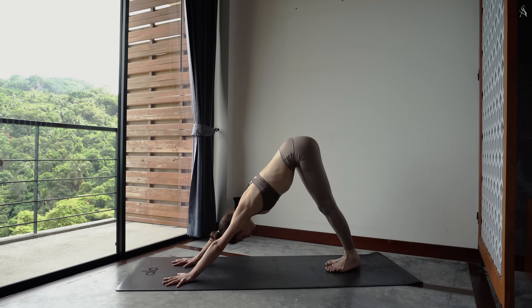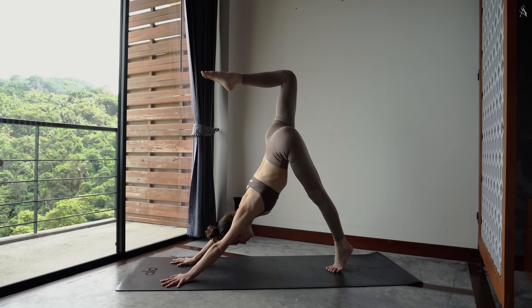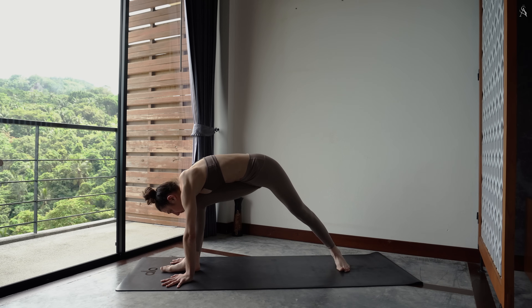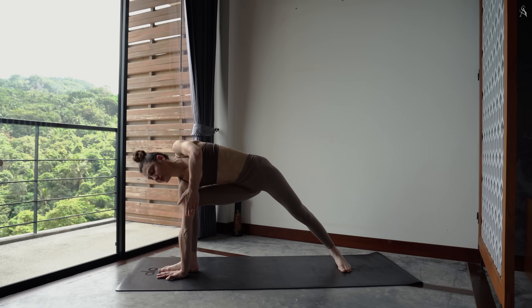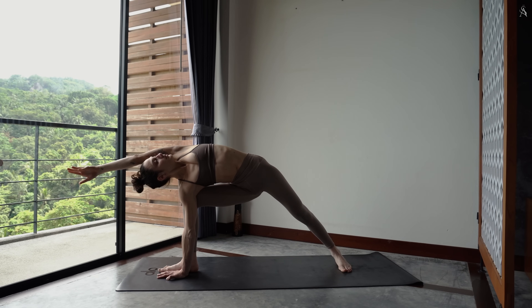Envoie ta jambe droite vers le ciel en montant très haut sur la pointe de ton pied gauche. Connecte ton genou droit à ta poitrine et dépose ton pied entre tes deux mains. Tourne ton pied arrière à 90 degrés dans le sol. Puis place ta main droite à l'intérieur de ton pied, au sol ou sur un bloc. Envoie ton bras gauche vers le ciel, puis le long de ton oreille. Presse le coin externe de ton pied gauche dans le sol pour accentuer l'étirement sur le flanc gauche de ton corps.